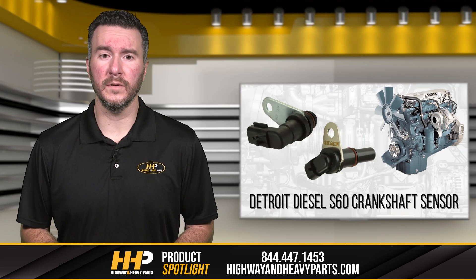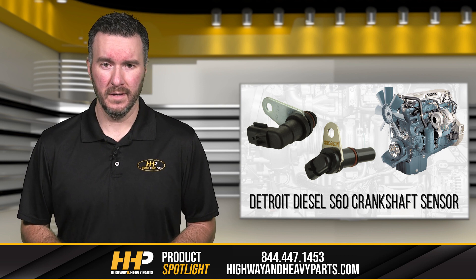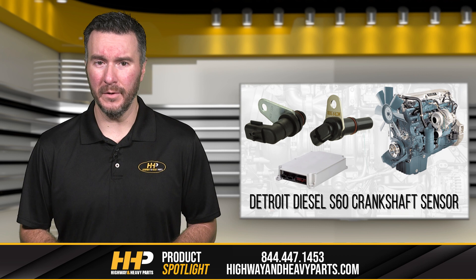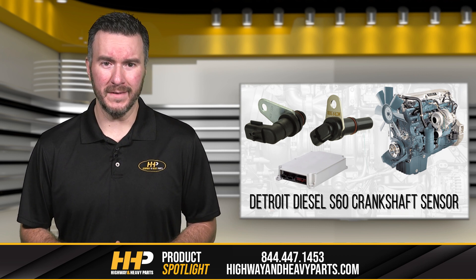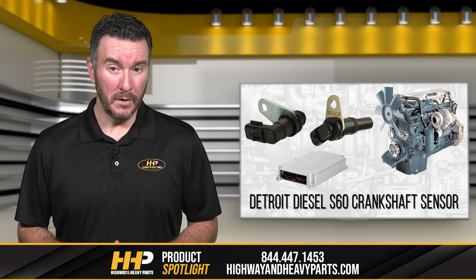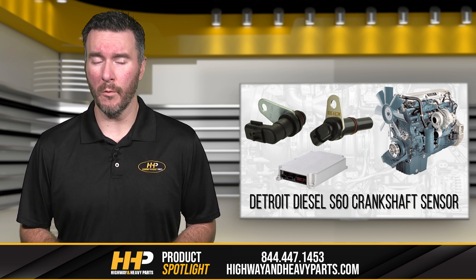Maintaining the health of your Detroit Diesel Series 60 crankshaft sensor is crucial to your engine performance. The crankshaft sensor relays to your engine control unit, or ECU, what position your crankshaft is, which determines when to fire the fuel injectors. If your crankshaft sensor goes bad, this oftentimes results in engine shutdown or stalling.